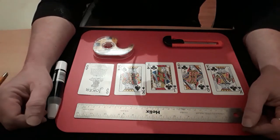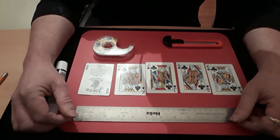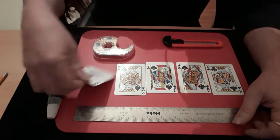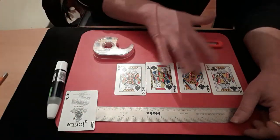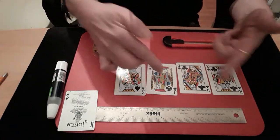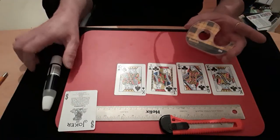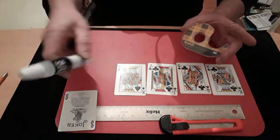Hello again, welcome back to the card mat. I'm going to show you how to make the gaff for the impossible card change. You need five cards: a joker — any joker — and four other cards. If you don't want to use all good cards you can use the guaranteed cards because two of them are only going to be used as filler. You need a sharp knife, double-sided stick tape, and some glue. Superglue is better but I don't want to stick my fingers together, so I'm just using a cheap craft glue.